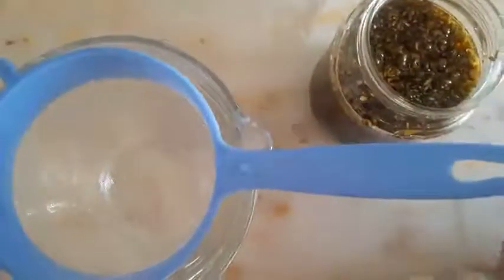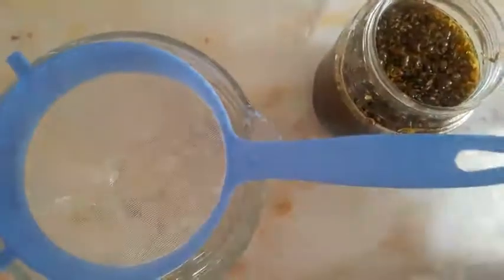This is the final stage of the oil. Today is the following day after the double boil — I left it overnight so it will infuse very well.